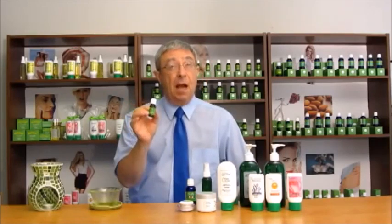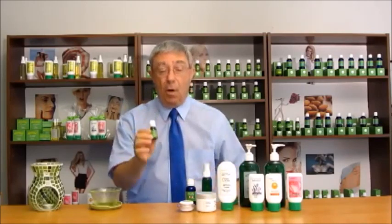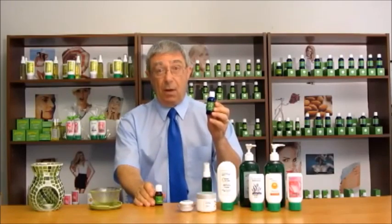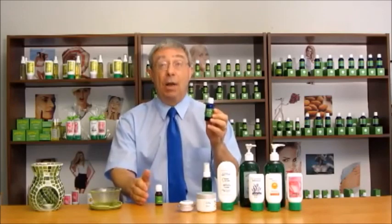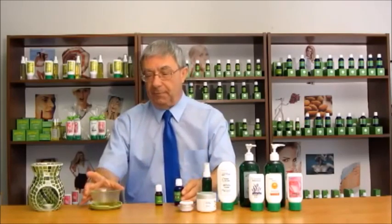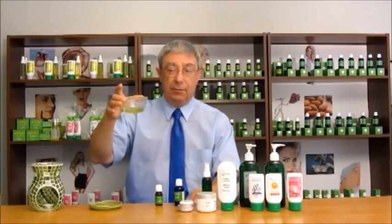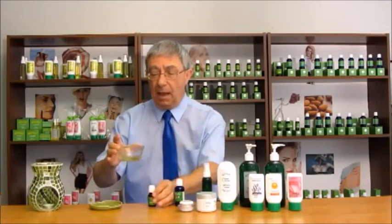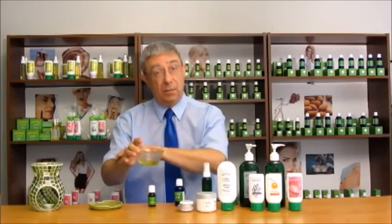I'm Ed Schultz, co-founder of Relaxation Unlimited and Edie Mae, The Healthy Living Way. I'm here to talk to you today about bergamot essential oil. Like all other essential oils, bergamot is highly concentrated, so you should never put it directly on your skin. It should always be diluted with a carrier oil such as sweet almond oil, grapeseed oil, jojoba, sunflower, or even olive oil. To dilute it, put about 20 to 30 milliliters in a small bowl, add five or six drops of the essential oil, mix it up, and then apply it to your skin.